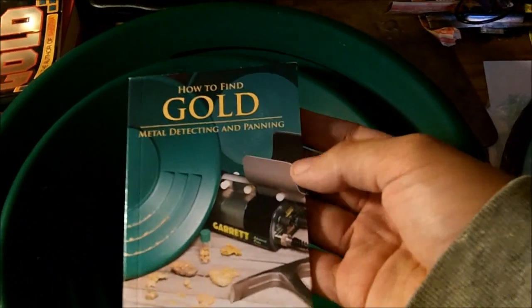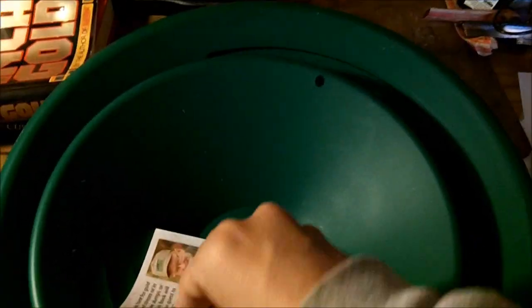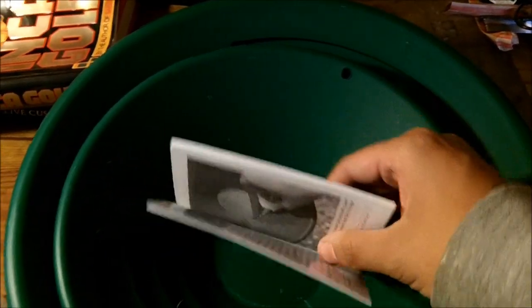Then underneath that you've got the Garrett book about finding gold. This is the third book I'm getting - I have two other different ones. I enjoy reading them from time to time; they're pretty interesting to read, just to refresh your memory on what he's saying.